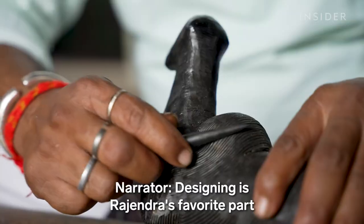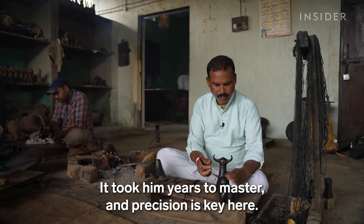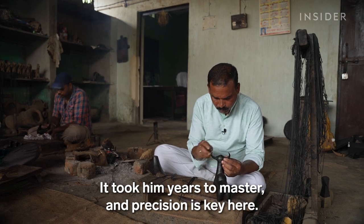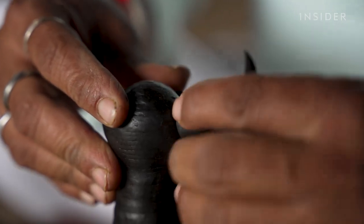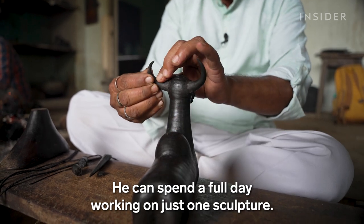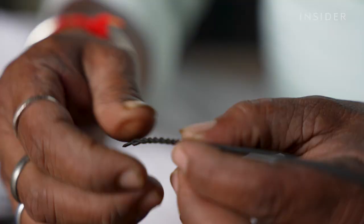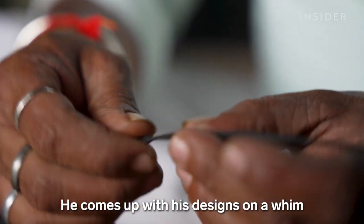Designing is Rajendra's favorite part of the process. It took him years to master, and precision is key. He can spend a full day working on just one sculpture. He comes up with his designs on a whim and improvises as he goes.